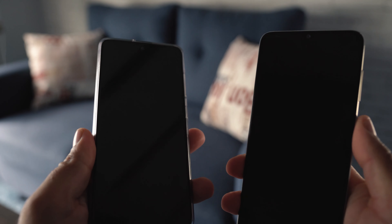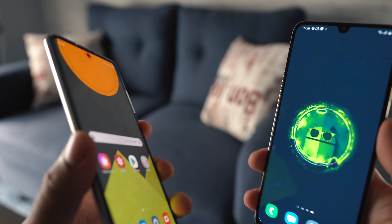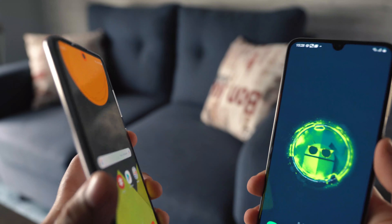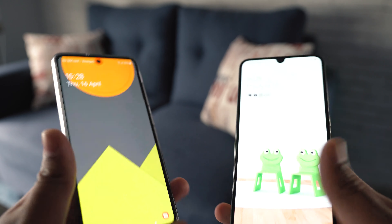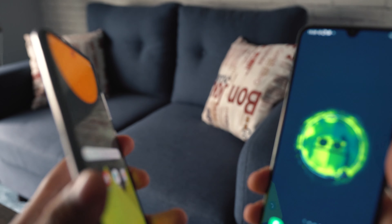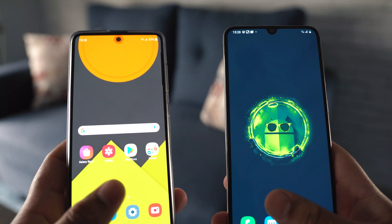I have the Samsung Galaxy A51 in my hands and I also have the Samsung Galaxy A70. You can see that the fingerprint scanner on the Samsung Galaxy A51 is super fast because I have already applied the trick on it. Now I am going to apply the same on the Samsung Galaxy A70, and you will be able to see the difference in fingerprint scanner unlock speed.